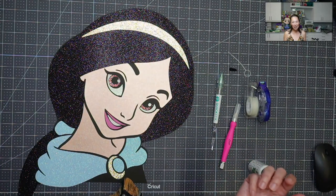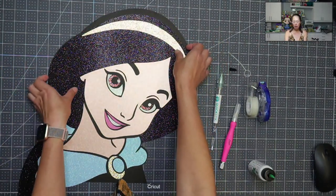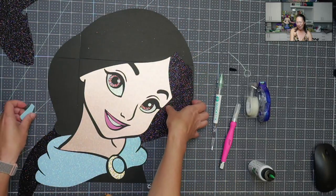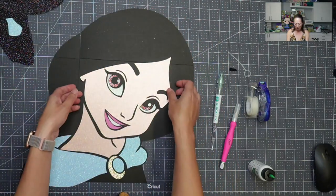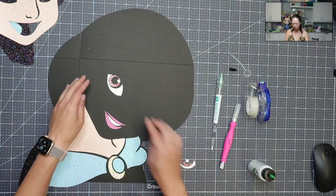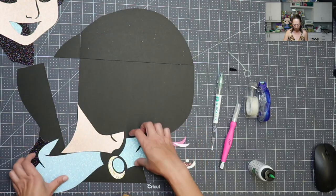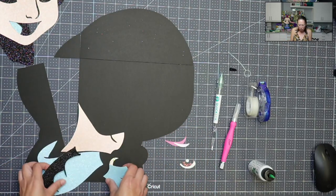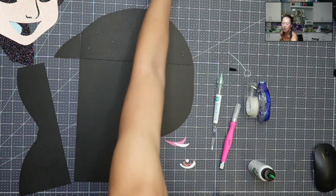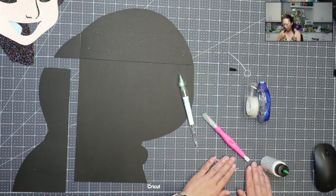Alright, let's get started. I'm going to move all the pieces off — I wanted to put it on to make sure it was going to work, and so that you can recognize who it is. I'm keeping the eyes together because I don't want to have to think about which circle goes with which, so I'm going to move that to the side. These are such big pieces — it takes a lot of time to go through the design process and cut it, but the pieces are so big that it's much easier to put together.